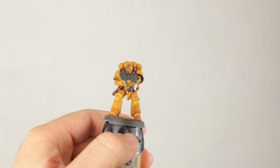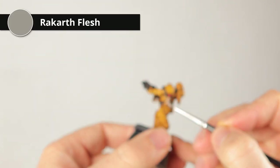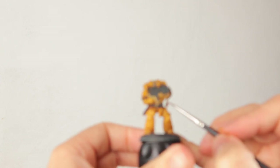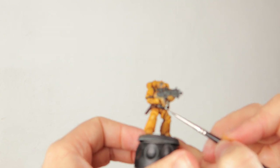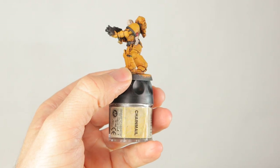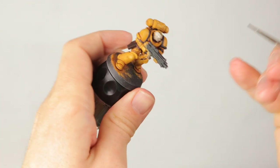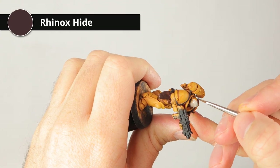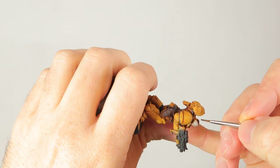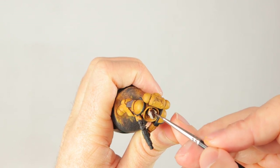After the leather I'd just shade it with Nuln Oil and you're done. But first I'm using Ratskin Flesh for the scraps of parchment on the purity seal and also for the skin on his face. Ratskin Flesh with a wash of Agrax Earthshade is a really good way to paint simple grimdark skin on your marines — and probably other humanoids as well. I put a single layer on the skin and purity seals, then remembered the hair, which I'm doing in Rhinox Hide, just like the belt and pouches. Painting it brown rather than black makes it stand apart from all the black armor details.